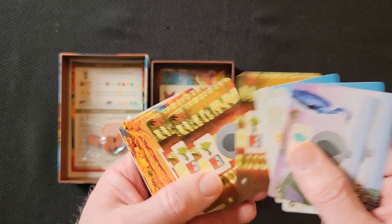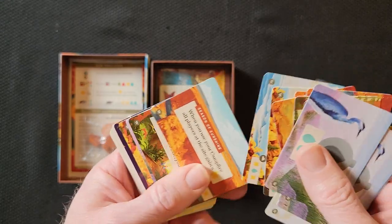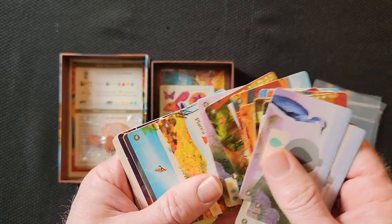The art on these cards is always just really great. Part of the fun of playing this game is the art of the cards.